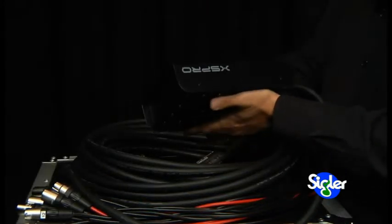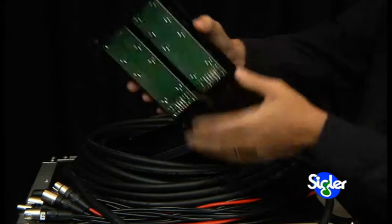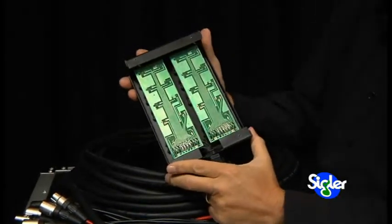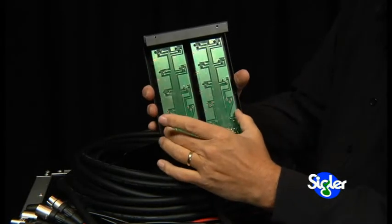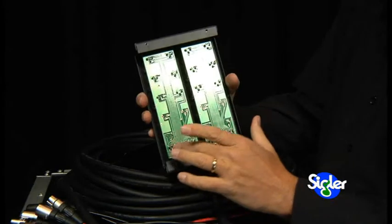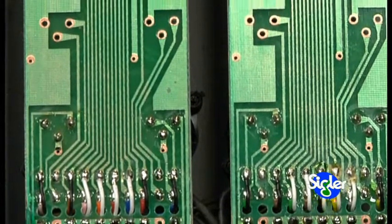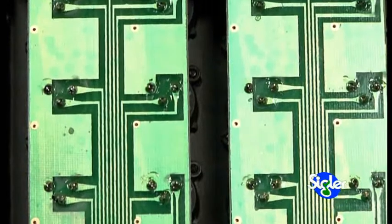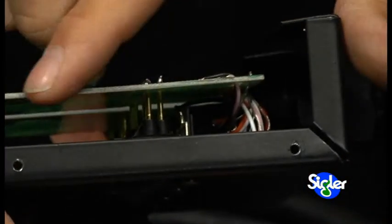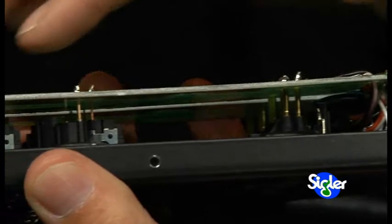Now we can see exactly how this thing is built inside — it's the bottom that comes off. We notice immediately they've done an excellent job of building this snake with printed circuit boards. You can see all of the connections, all of the traces on the circuit board are very well done. All of the wires connect up at the bottom, and you can see clearly how each of the genuine Neutrik inputs and returns are soldered directly to this printed circuit board. It's very solidly built.